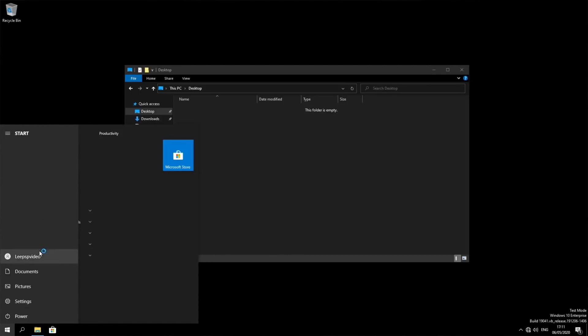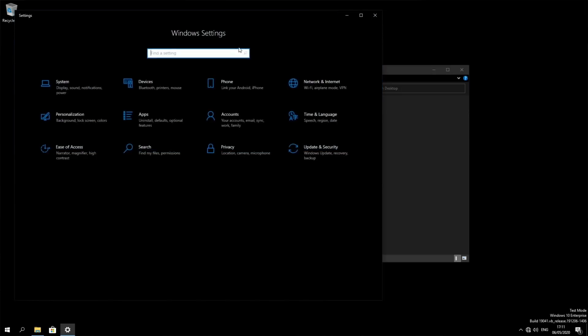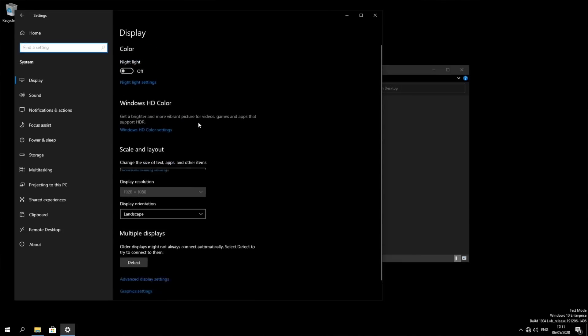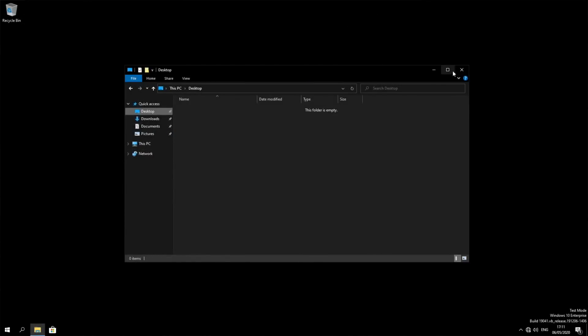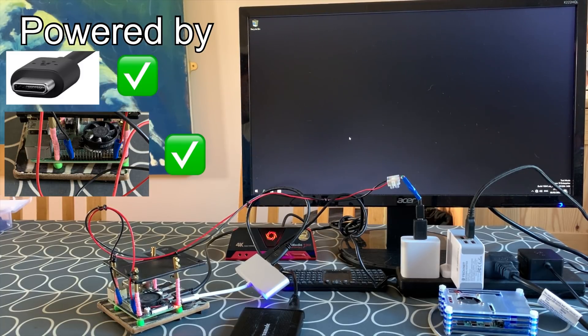Just clicking on folders, pictures, documents, downloads — it does feel snappy, so this combination could be really good. Going into Settings > System — it is running pretty well. I haven't added internet yet but I can do that via a USB Ethernet adapter or via Bluetooth. Looking good so far. I'm not going to do any more on Windows here because this build deserves its own video. It's a super super light build and I have great hopes for it. Anyway, I hope this helps — thanks very much for watching, please like and subscribe.